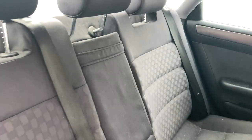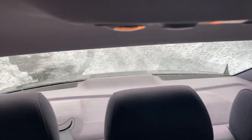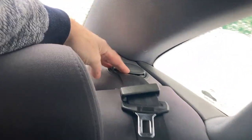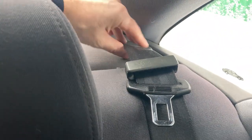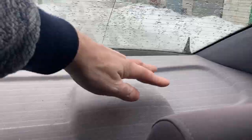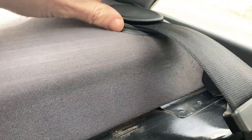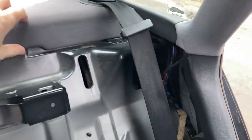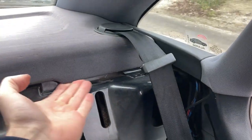Since I have an Audi A6 C5 sedan, to get to the rear belt pretensioner I would need to remove the upholstery of the rear shelf. But since that also requires removing the upholstery of the rear pillars and I didn't want to do that, I decided to try to get to the connector through the hole for the seat belt guides. The rails are fixed in the rear shelf by means of two locks, which only became clear after I removed the backrest and bent the shelf.